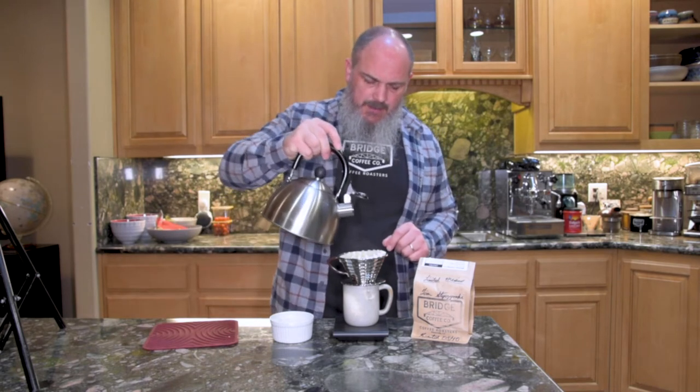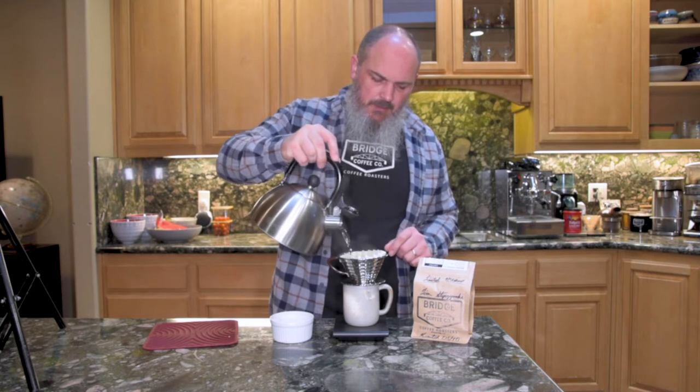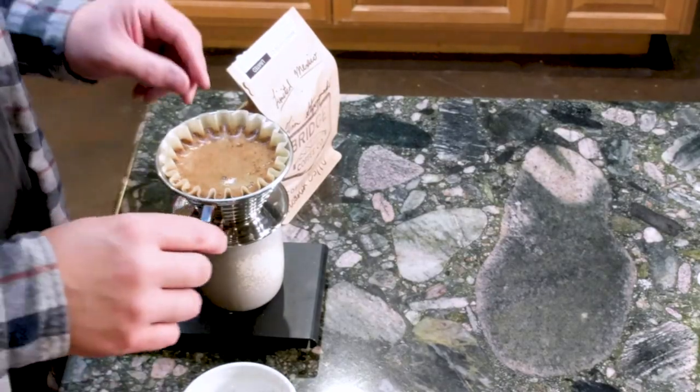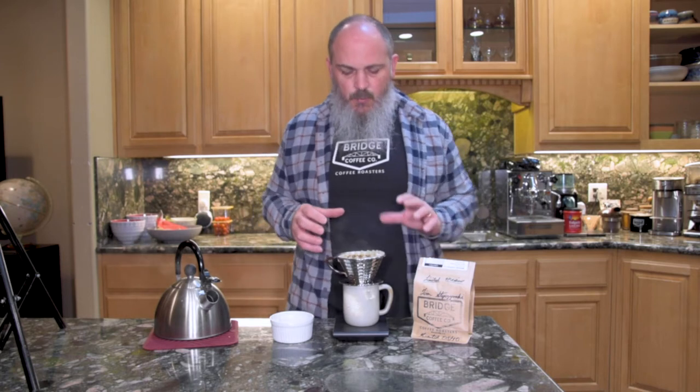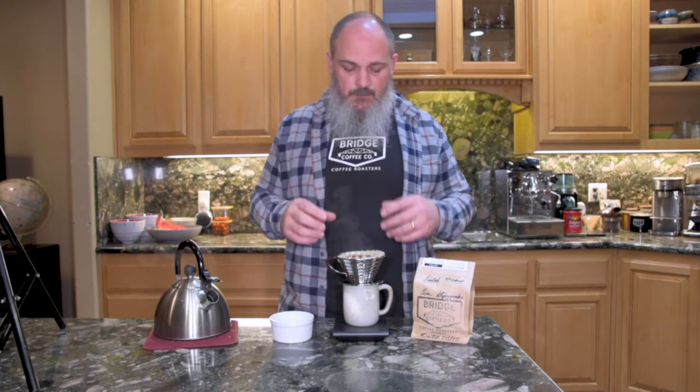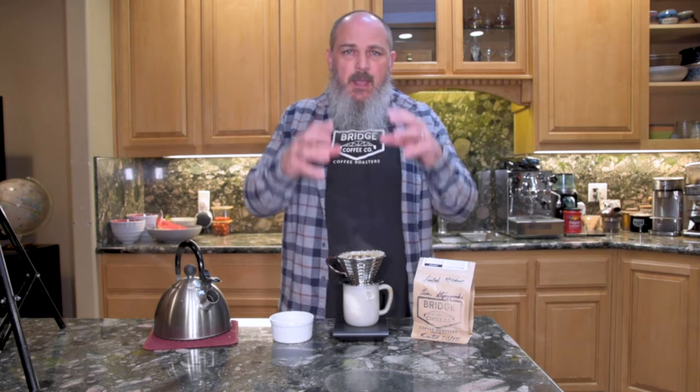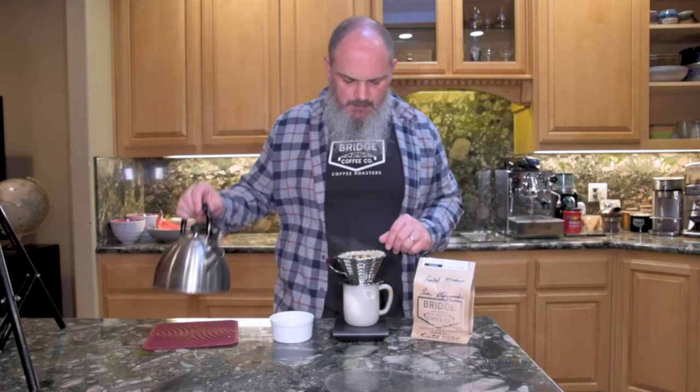We're right at about 40 seconds. For my first pour, I'm just going to fill this up to about a centimeter from the top and I've got 217 grams of water in there now. We started with 24 grams of coffee and I'm going to be shooting for a total of 350 to 360 grams of water by weight. The gram scale is really handy. The Kalita Wave has got three holes on the bottom and the water is going to go through very evenly, only on a flat bed on the bottom.